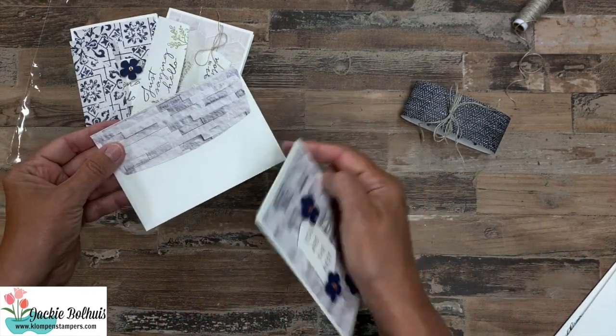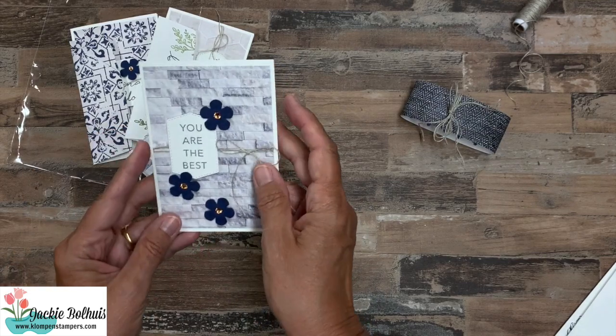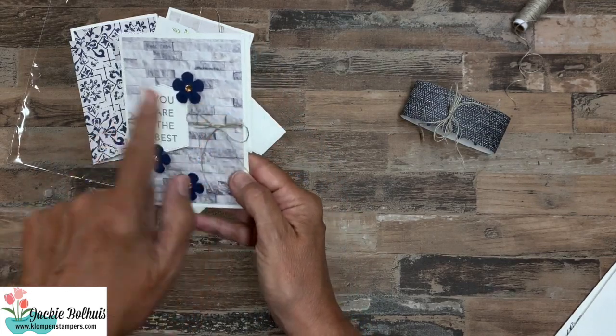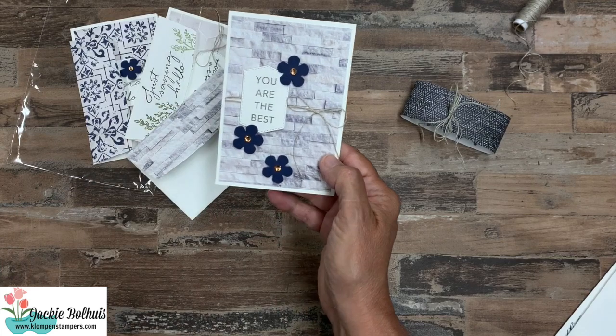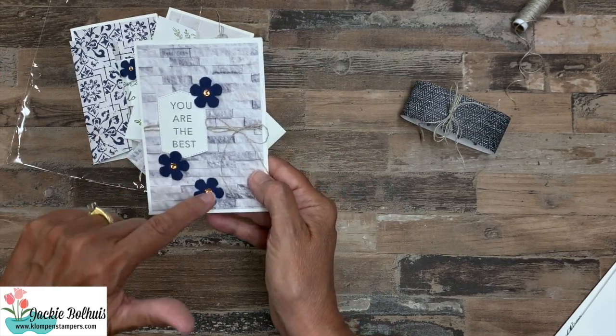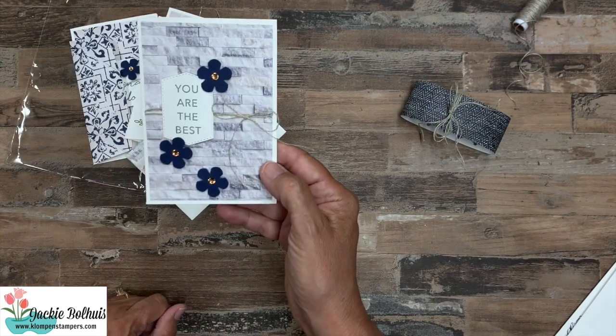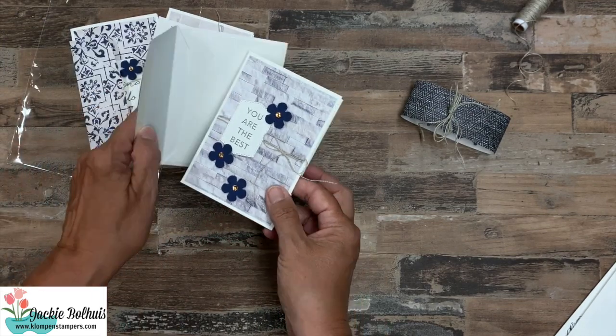Card number three has designer series paper on the envelope. Again, same linen thread treatment — almost all of these are the same basic design with a different greeting and a different label. This one has three flowers popped up with dimensionals and a rhinestone. I left the inside blank again for this one, keeping it as a simple note card.